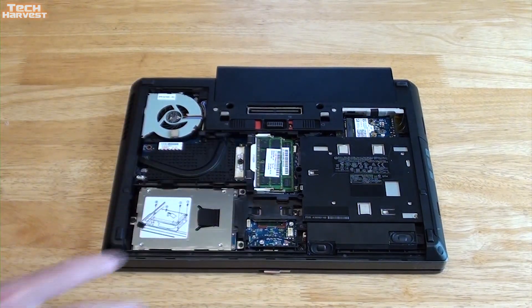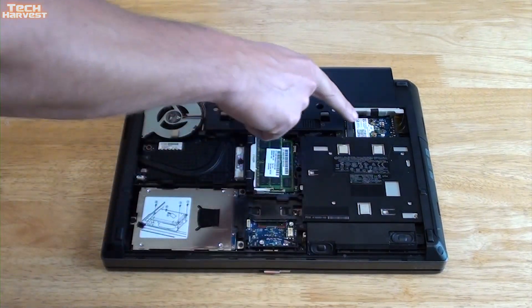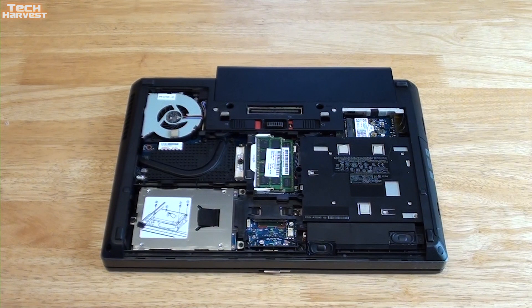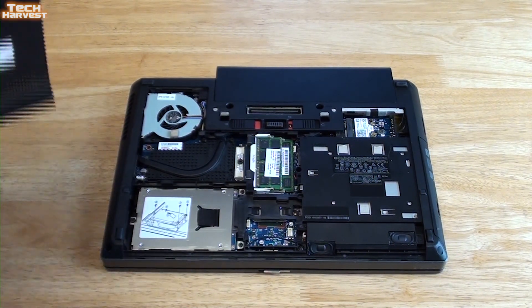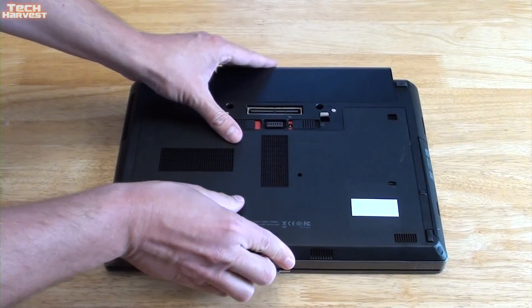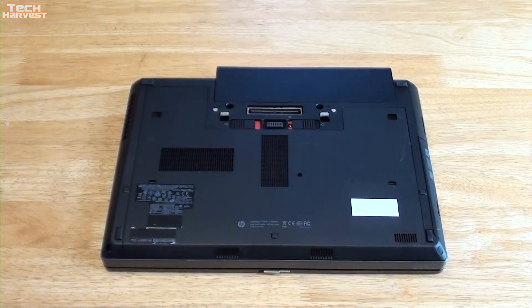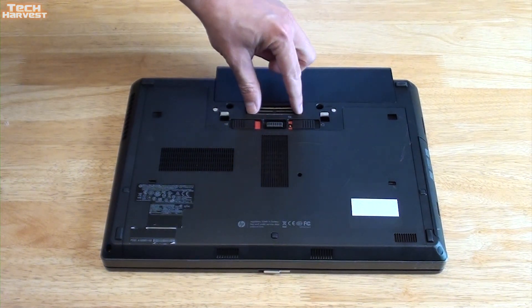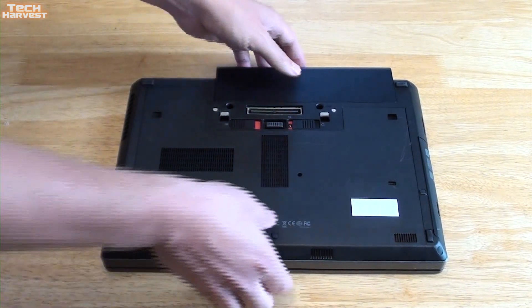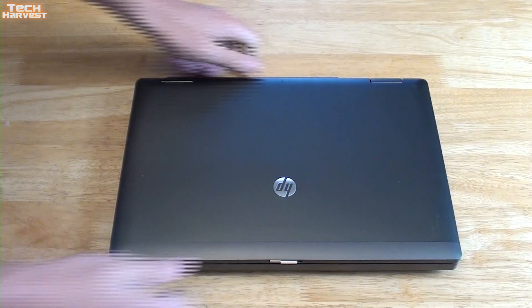With the back removed, it exposes everything: your RAM, your wireless card, the DVD drive, and the hard drive, which I will be replacing with an SSD. Being that everything is modular like this makes the laptop thicker, but it's an even trade-off. You also have this docking station connector here — I will be looking into getting a docking station.